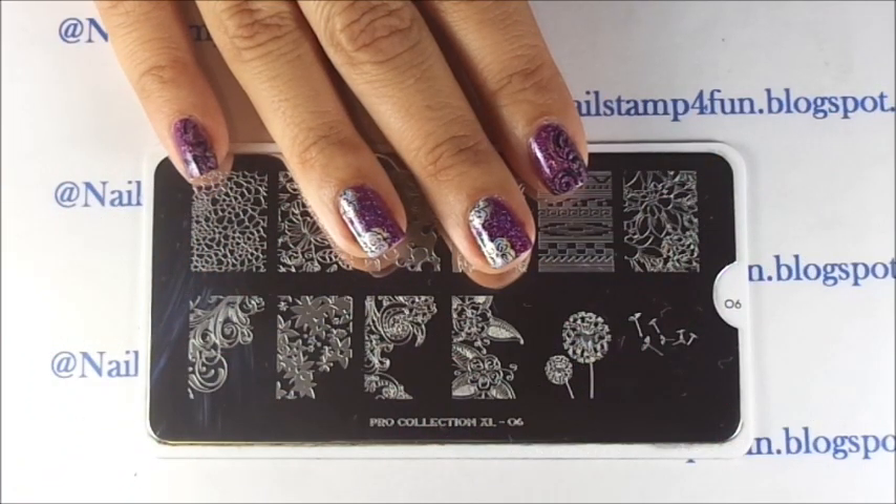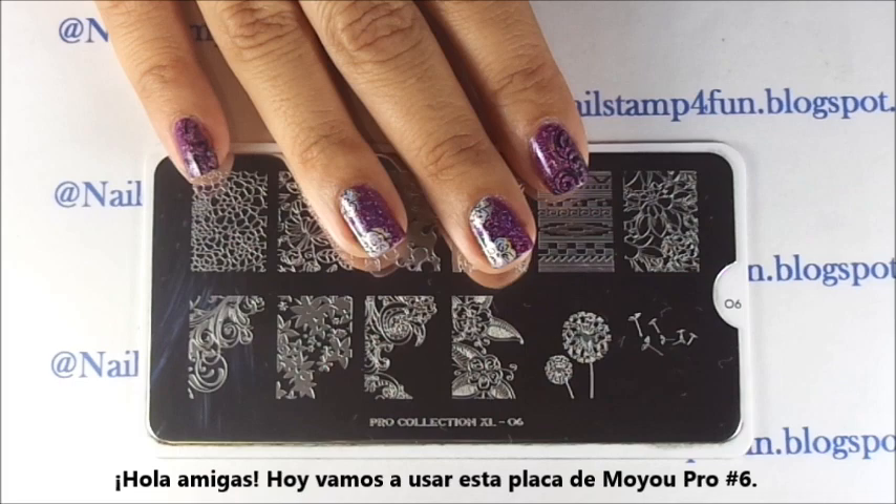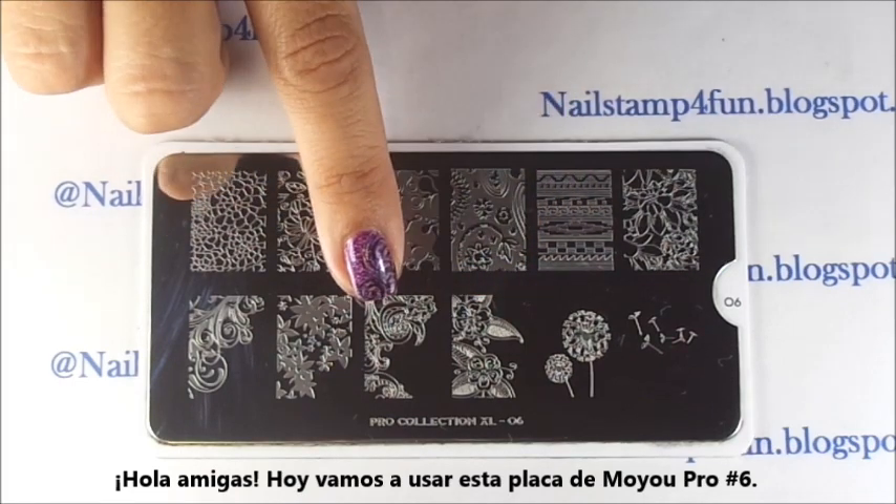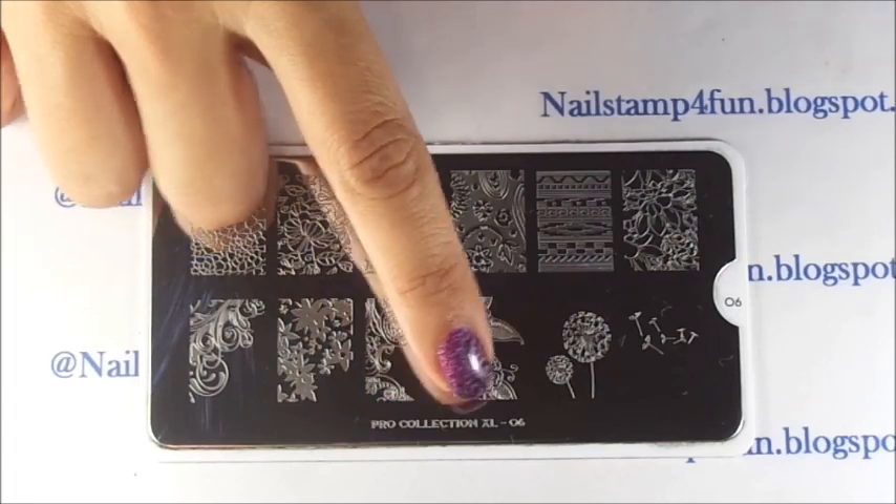Hi, this is Swanette from Nail Stamp for Fun. Today I'm going to show you how to create this beautiful floral manicure using Moyu's Plate Pro Collection Extra Large No. 6.